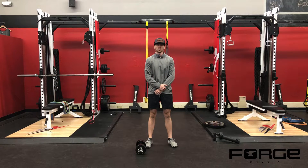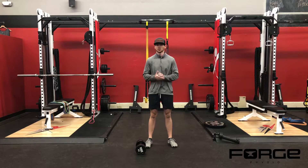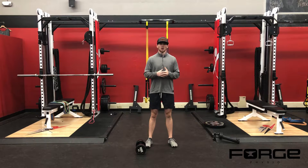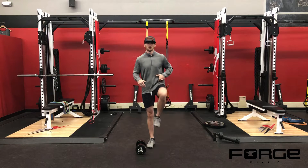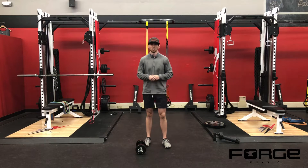One Dumbbell March. This is similar to a unilateral farmer's carry. It's great for people who have home gyms, confined spaces, things of that nature. I also like it because it's like a stationary march — it's a different sensation compared to a walk due to the nature of your hips traveling through more of a range of motion.